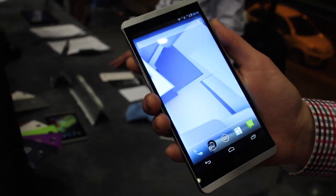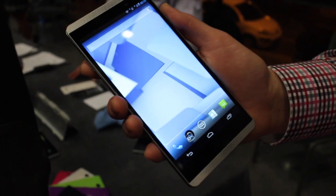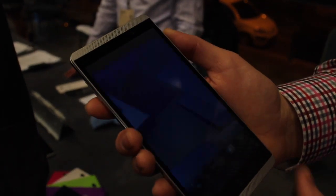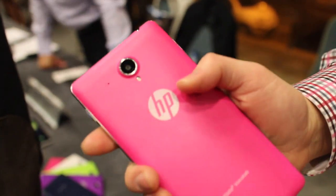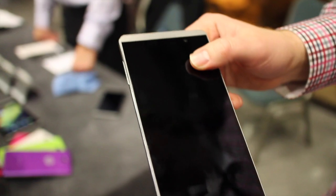So somebody who is thinking about a tablet and wants more portability can go for something a little more portable but still a very big screen at 6 inches. That's it — the Slate 6 Voice Tab and the Slate 7. That's your first look. Keep it locked to Android Central for more on these devices.